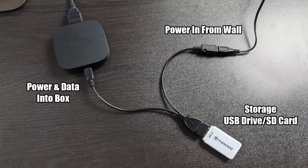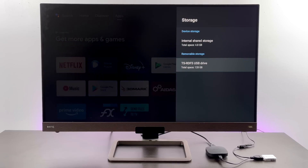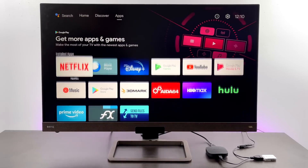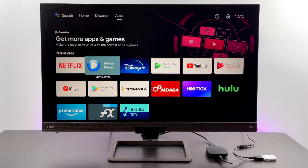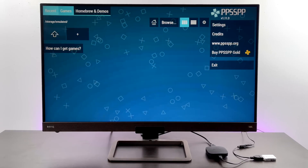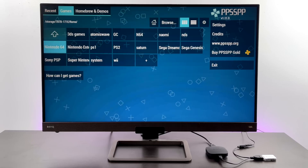This box does support OTG storage, but since there's only one micro USB port you'll need a splitter — an OTG cable with power in. It works with a hard drive, USB drive, or a micro SD card and reader like I have here. I have a 128 GB micro SD card showing up on the box. Unfortunately you can't make it internal storage, so it acts as portable storage, but this is really handy for running emulators and storing game ROMs on an external drive.